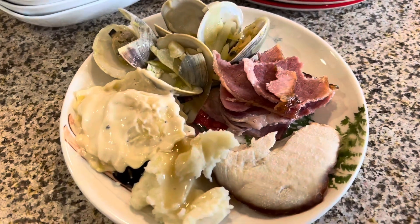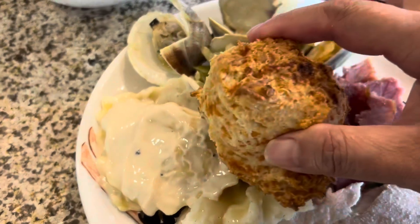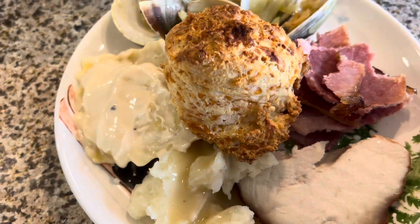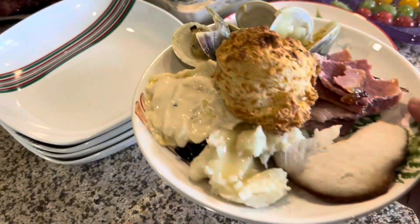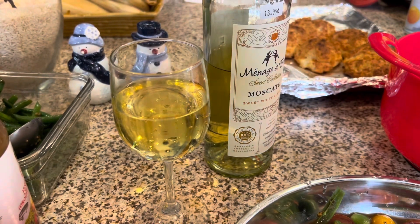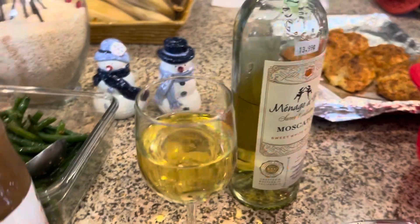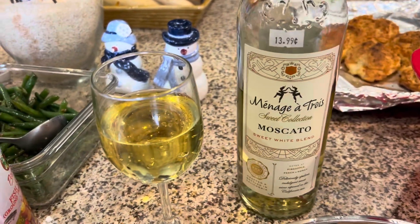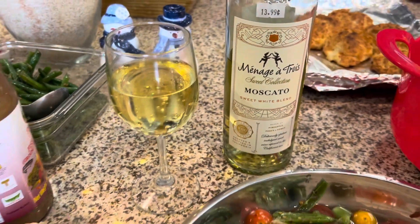This is my plate. Out of everything today it's gonna be a buffet — eating all day. I love Christmas! Now I'm gonna enjoy this. Cheers everyone, happy holiday! Oh, go get this wine — it's very good.